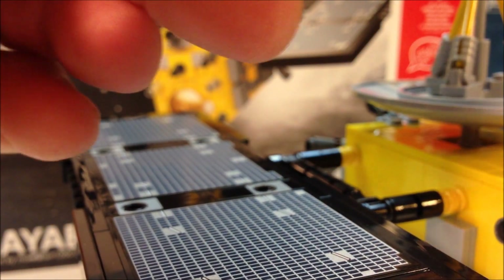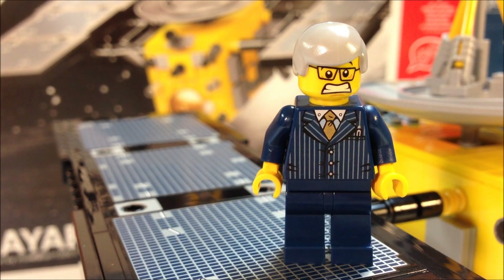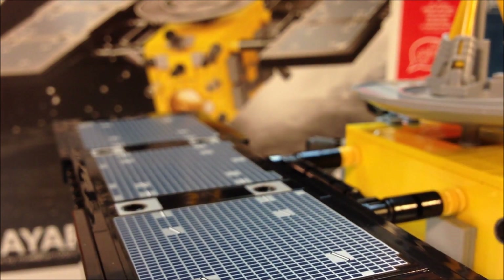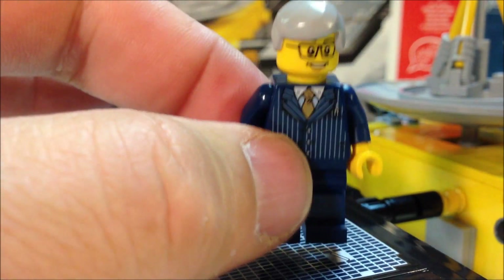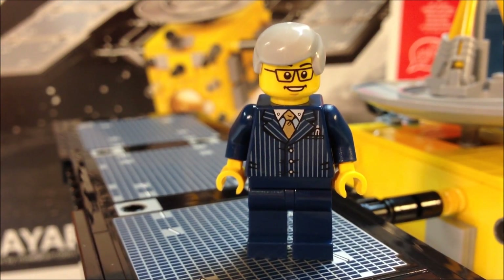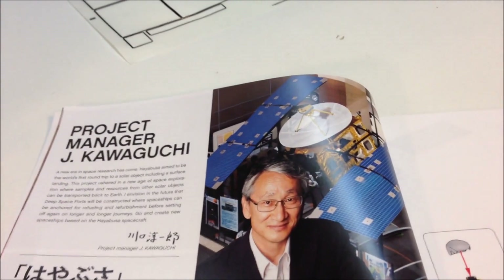He also has two faces. This is his launch face, I suppose — because everybody that leads a space mission is always nervous. Will it make it back? Will it make it safely? So that's his worried face. The other face — the original face — is when you get back: yay, everything worked out. There's a picture of Jay Kawaguchi and his spacecraft. I keep calling it a satellite, but it's not — it's the Hayabusa spacecraft. It's got its solar panels there, and it's just a really neat design.